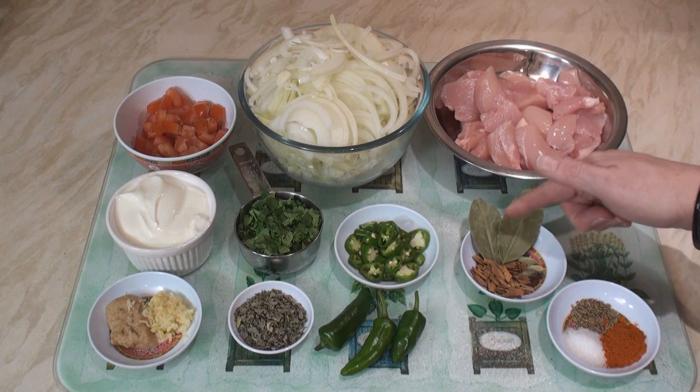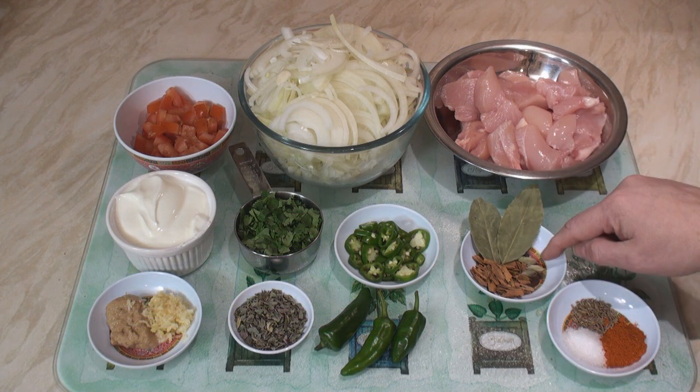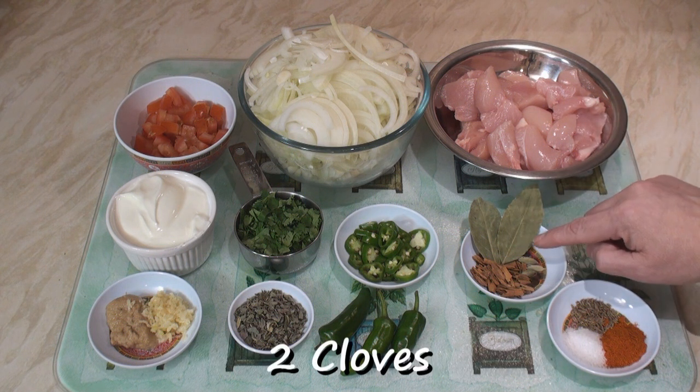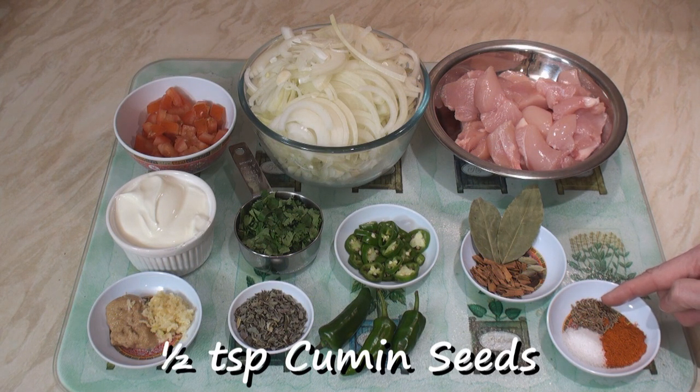In the seed and leaf tray I've got 2 bay leaves, an inch of cinnamon that I've crushed, 3 green cardamoms that I've cracked open, 2 cloves and 4 black peppercorns. And here I've got a teaspoon each of salt and chilli powder and half a teaspoon of cumin seeds.